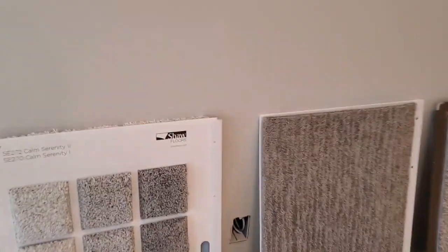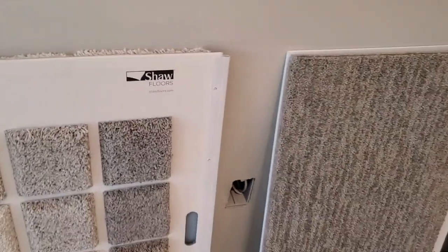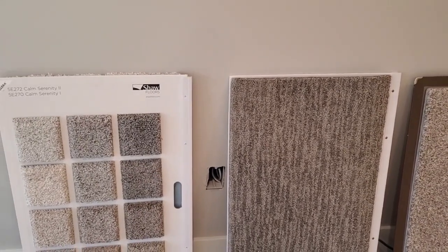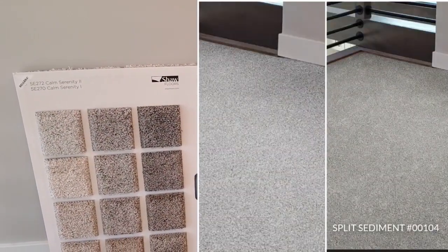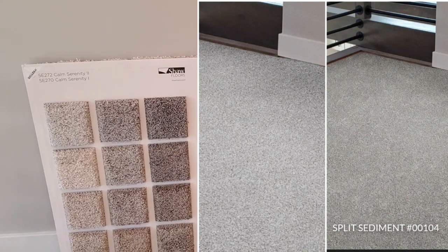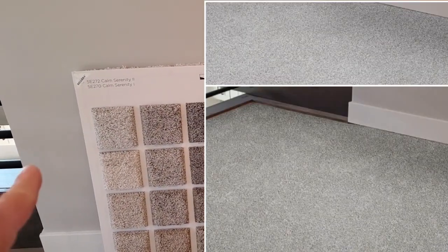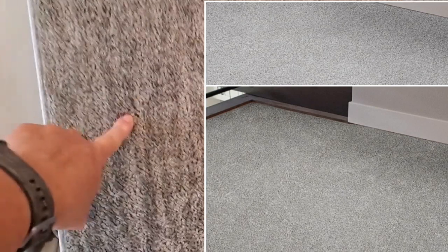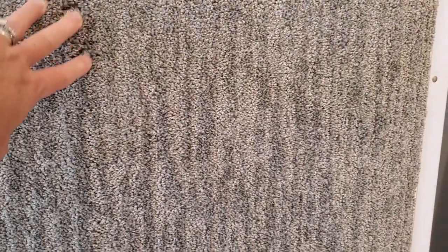This particular brand, which is Shaw, has a room view feature. You go to their site, upload a picture or take a photo of the room, and you can scroll through each carpet sample. We narrowed one down by doing that because you can see it has lines in it, and when it's out on the whole square footage of the floor, the lines are more defined and stick out more. We didn't like that look at all.